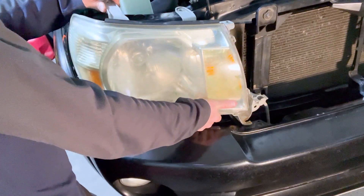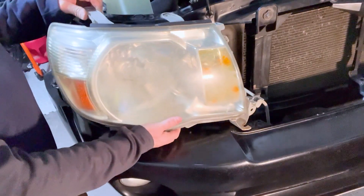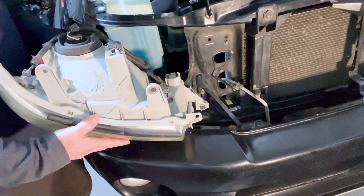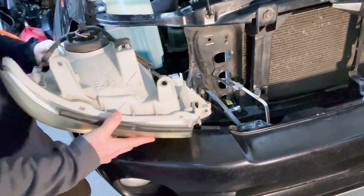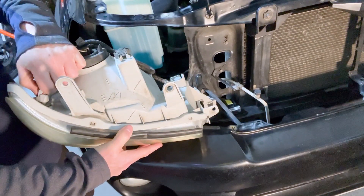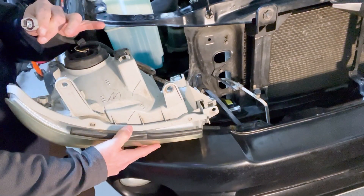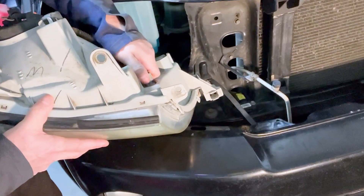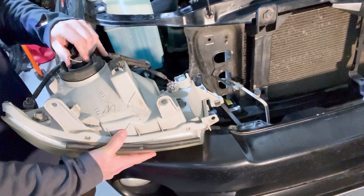Watch that the bottom clears the frame as you pull it out — you'll see it kind of sticks out. Once you have it loose, you can lean it down to get a view of the three spots where you have lights. Remove the electrical connections first: just push in on the connector and slide it out. Same on the far one. The main headlight connection just wiggles loose.